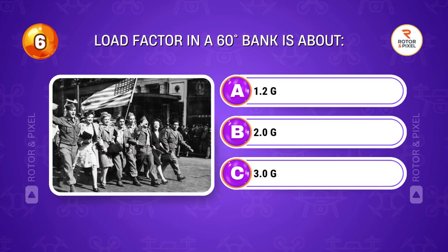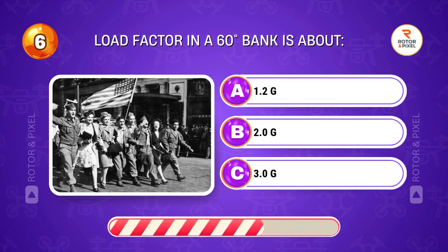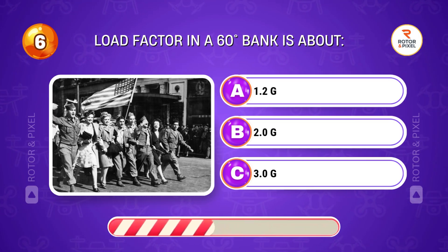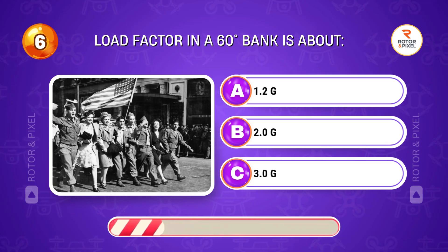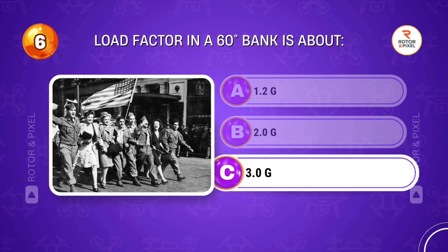Load factor in a 60-degree bank is about... Answer C: 3.0 G.